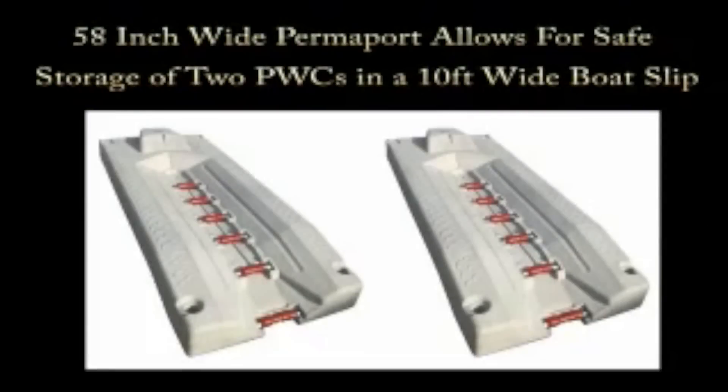Cellaphone's Permaport configuration includes a 62-inch or 58-inch wide footprint, with the 58-inch allowing two drive-on lifts to be installed in a standard 10-foot wide boat slip.